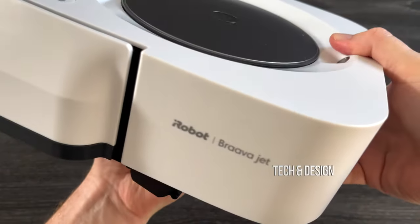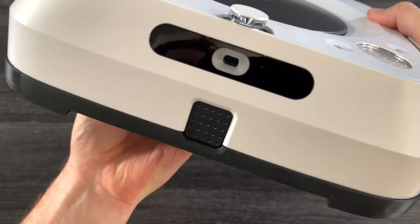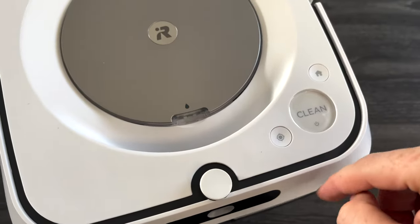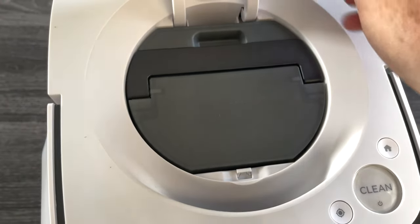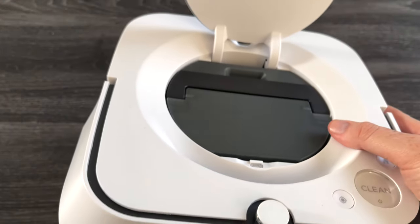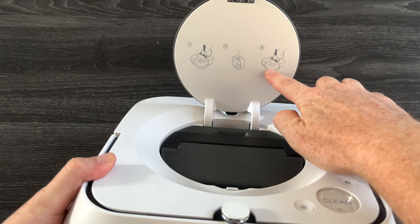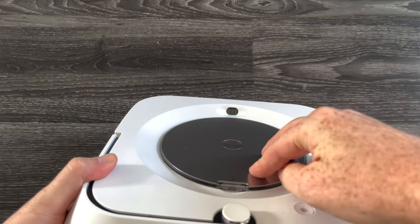On the back you just see that sensor; on the side there's some branding. On the front you're going to see more sensors, 'Clean Home' branding, and right in here is where you do everything — so if I open this up, you'll see instructions about how to fill this up. It's really easy, then you just close it and you're set to go.